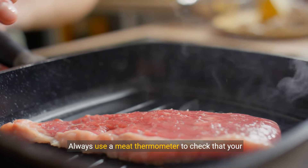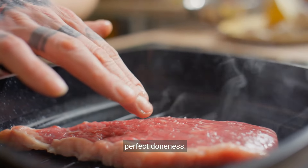Always use a meat thermometer to check that your steak reaches the desired internal temperature for perfect doneness.